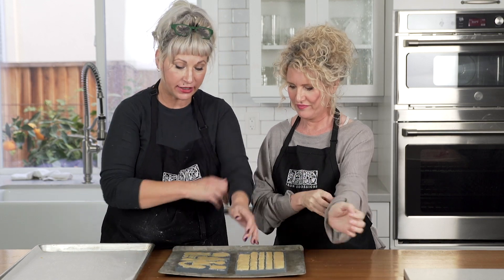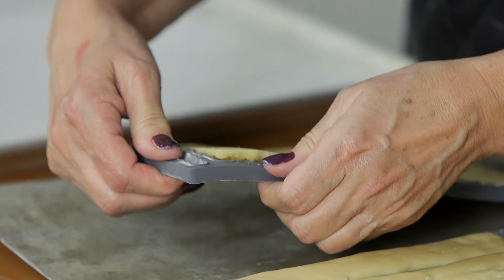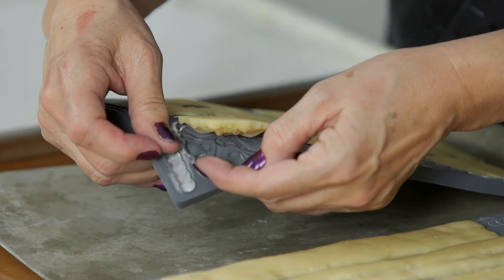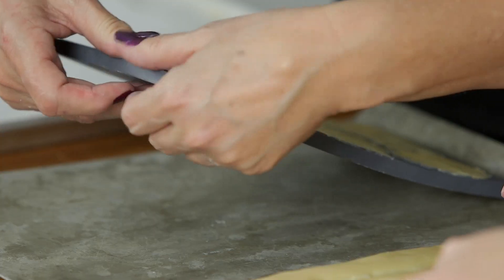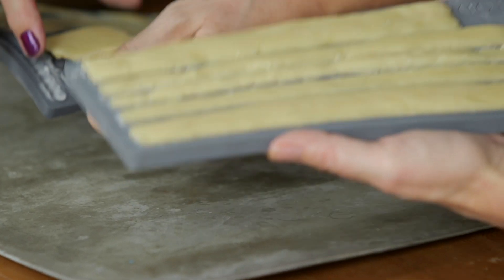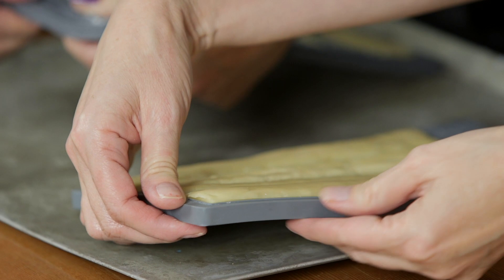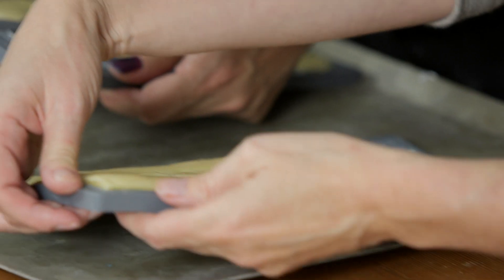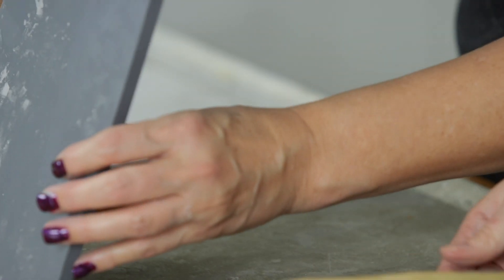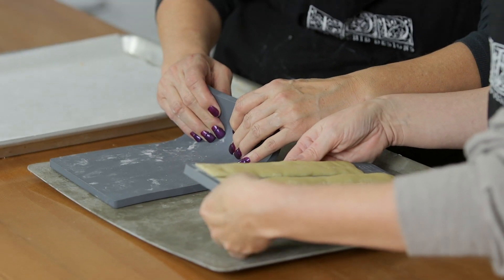We've got them out of the freezer — nice and cold and firm. You want to be gentle as you do this and just kind of crack your edges. There's a seal and you'll see it cracking, then gently bend the mold, not the casting. If it's resisting in a spot, don't force it — just wait and come back to it. Be especially careful with pieces that have lots of turns and curves; you might need to set it down and support it to avoid damage.